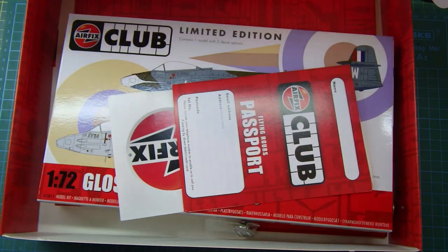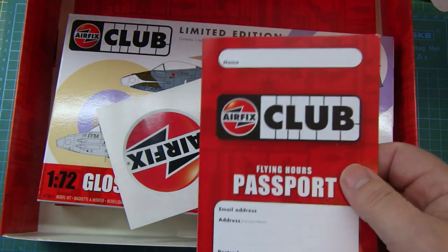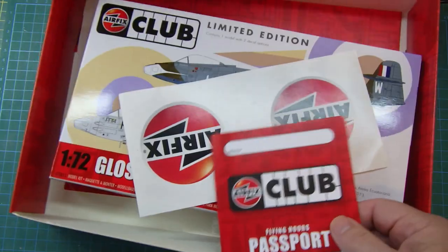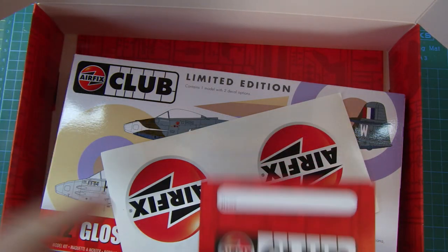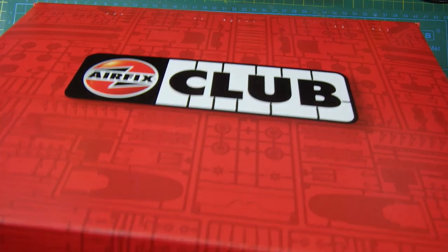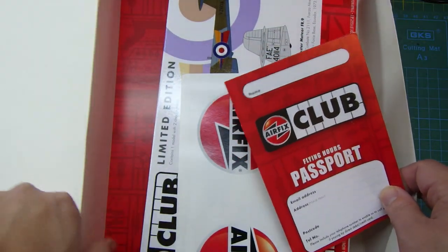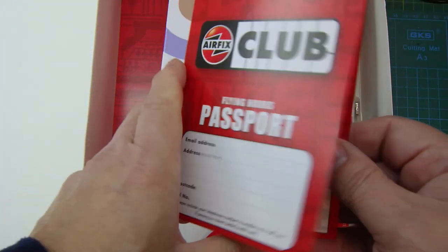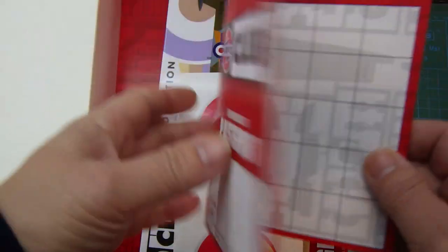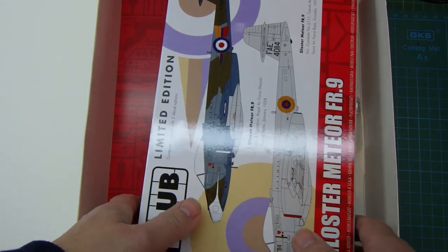So there's the invoice, and if you know Airfix kits you get flying hours — there's a flying hours passport. There's also a couple of Airfix stickers, which is quite cool.